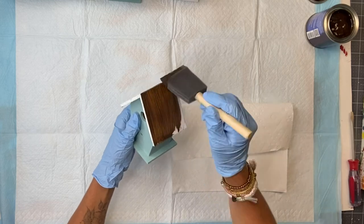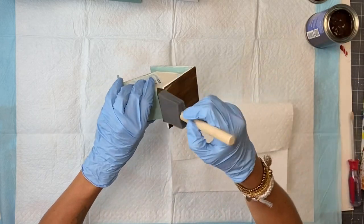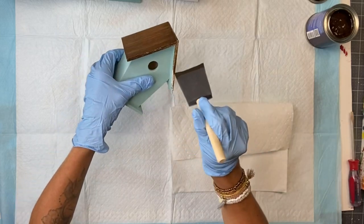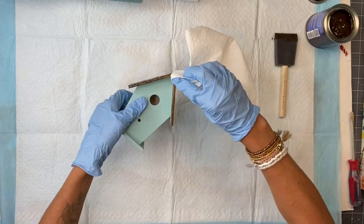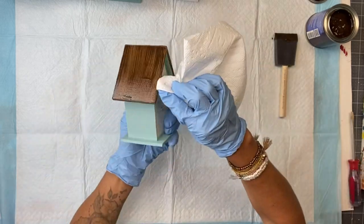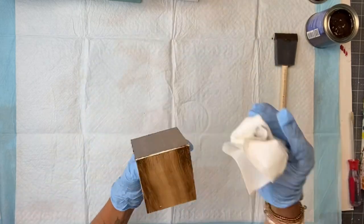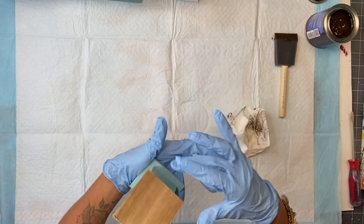I took my General Finishes Gel Stain in Antique Walnut. Using a Gen Foam brush, I'm applying it to the rooftop of the three larger birdhouses. Once it's fully covered, you just take a paper towel and wipe off the excess gel stain. Some of the white is peeking through and I love this antique look.